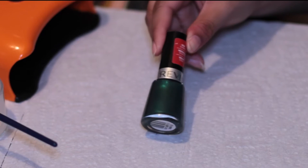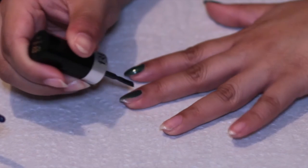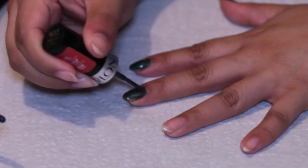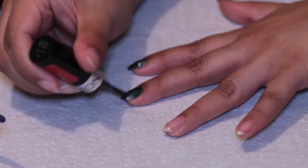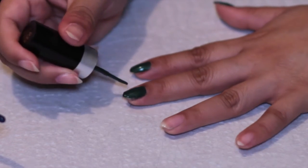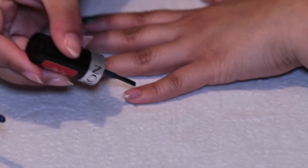So the first color I'm going to use is a Revlon polish called Emerald City. This is actually a normal polish, but I find that you can still use regular nail polishes as long as you sandwich them in between a gel base and top coat. So I'm just putting this on every nail except for my ring finger.